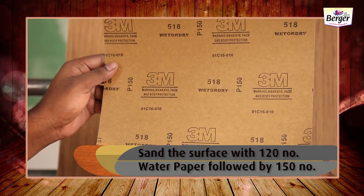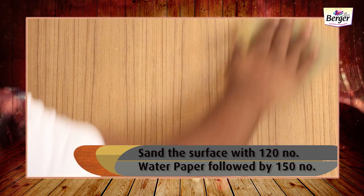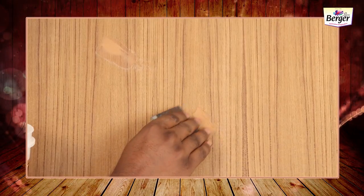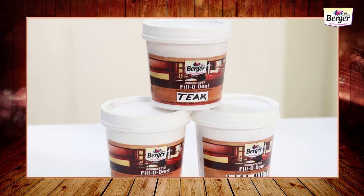Sand the surface with 120 number water paper followed by 150 number, then wipe it with a cloth to clean the surface. Check the surface properly and apply Woodkeeper Filler Dent if required. Water-based Woodkeeper Filler Dent is used to plug